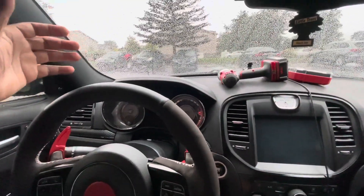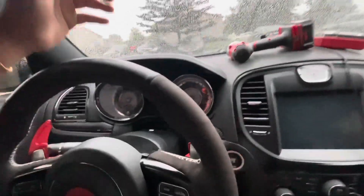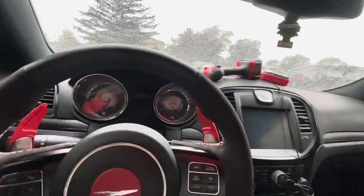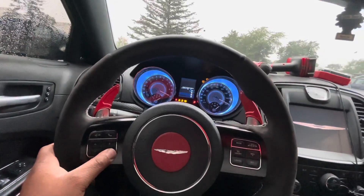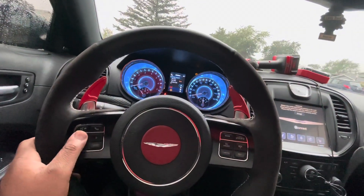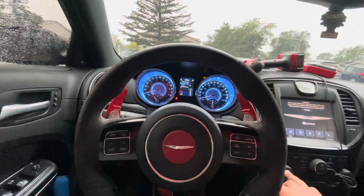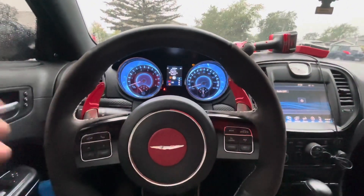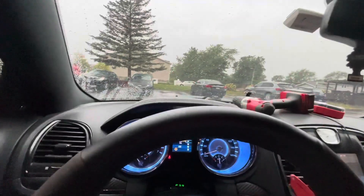This is gonna be a cluster swap video, and basically this is how you get to the cluster. First and foremost, let me turn the car on because you have to — hold on, it might cut off. Let me unplug this too.